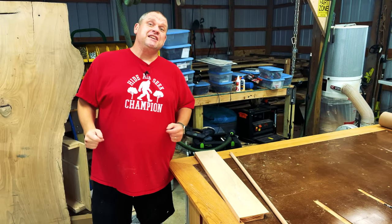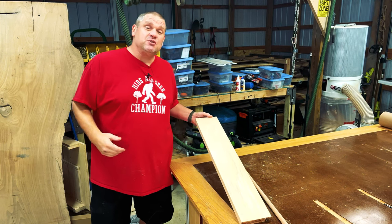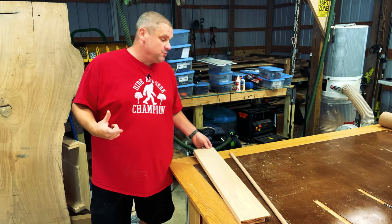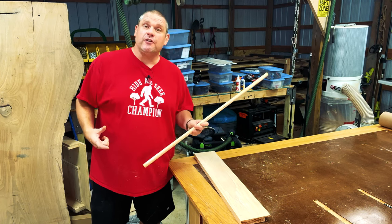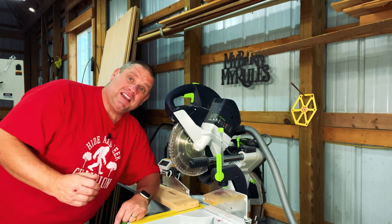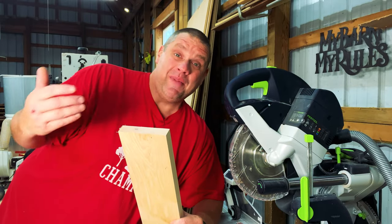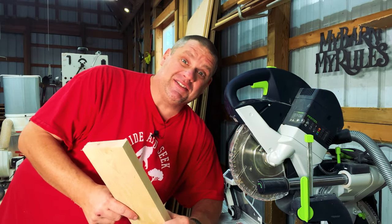So what are we going to need for this project? Not very much. We need a scrap piece of wood that's at least four and a half inches wide, and we need a three-quarter-inch dowel that's three feet long. So the first thing that I'm going to do is clean up one of the ends of the scrap piece of wood. Once I've cleaned up that edge, I'm now going to cut off four four-inch pieces.